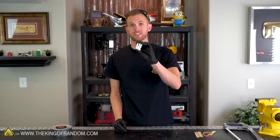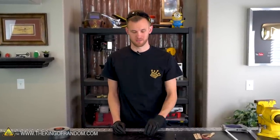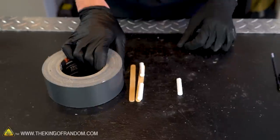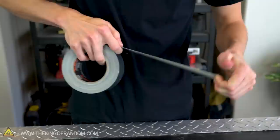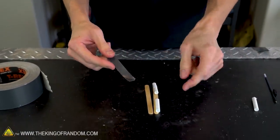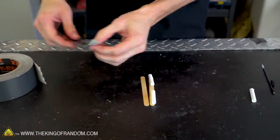Now that we have our three sections of pen, let's grab two popsicle sticks and start attaching them together. We want to take two ends of the pen and sandwich them between the two popsicle sticks using tape. The tape I'm using is super sticky and will stick to my gloves, so I'm going to take those off. I'll use a fairly thin piece of tape because while I want it to wrap all the way around, I don't want it to cover the entire length of the popsicle sticks.